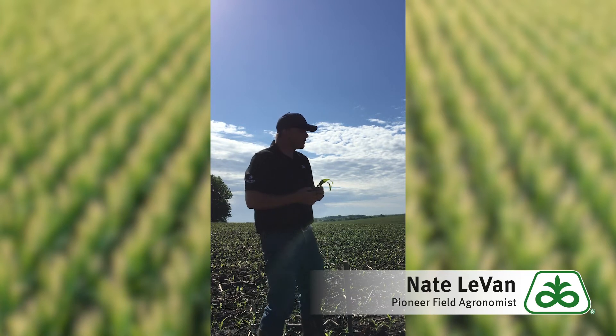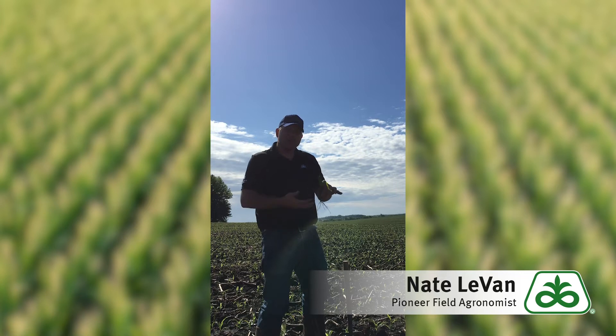Now you look at a nice field like this, you look across and you see nice uniformity of the plants, and a lot of times those plants come up and up until about maybe this stage or maybe another leaf they look beautiful — maybe almost a blue-green color to them, really raring to go.